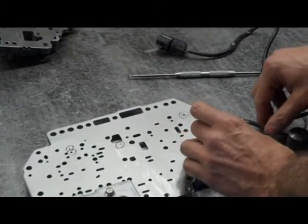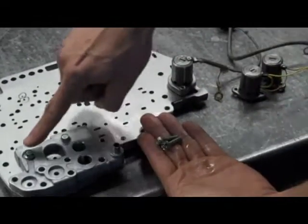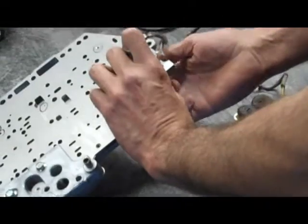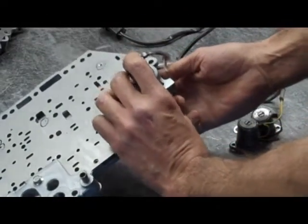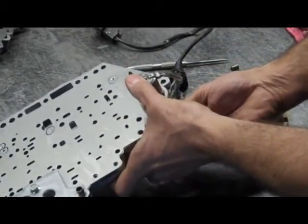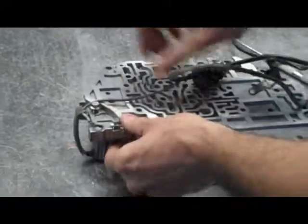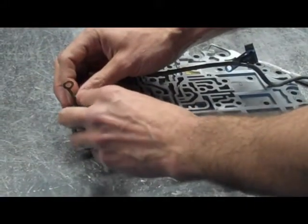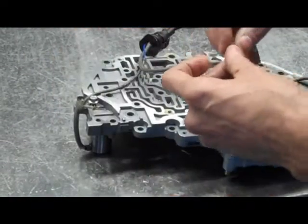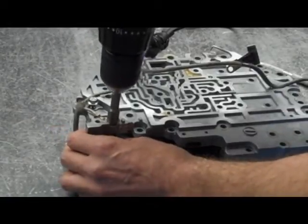What I usually do first is put the pressure control solenoid on. I get two more of these short bolts, which are the same length as the ones we've just used, and we have to start them from the opposite side of the valve body. I'm going to turn this over — you're going to see there's a ground strap on this solenoid. Take one of the bolts back out, put it through the ground strap, and then tighten them down.